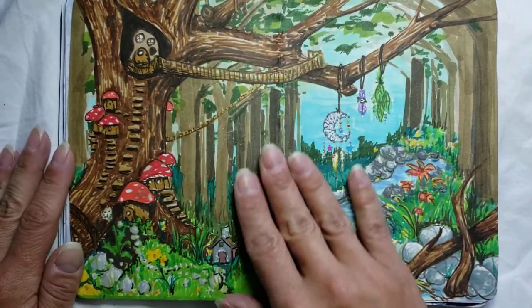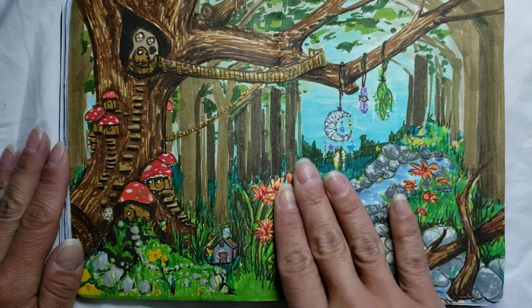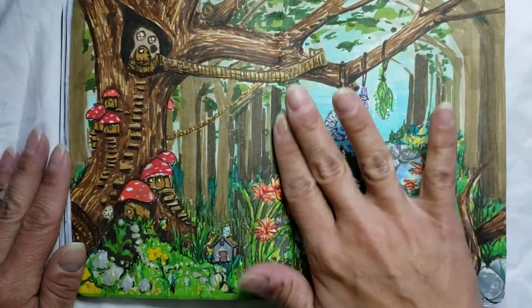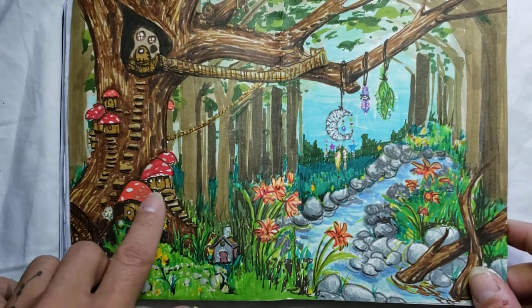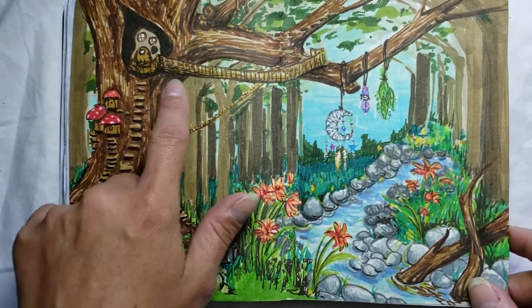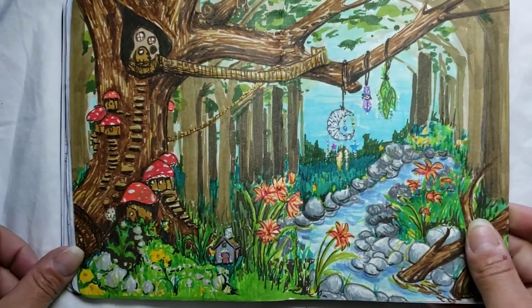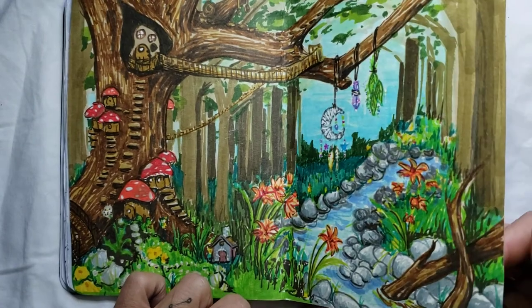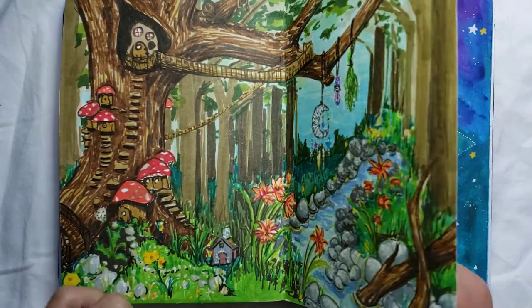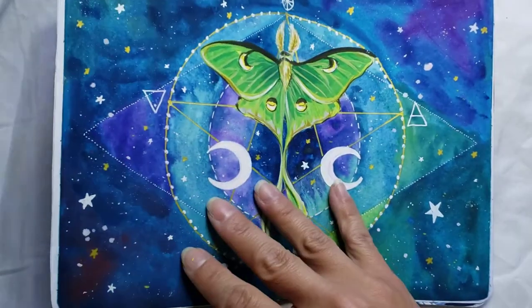This one I actually got some cool dual-tip alcohol markers and I wanted to try them out. So I did a little sketch — it looks like an enchanted forest in the daytime, with some little fairy houses and a little fairy village sort of thing with a stream. It's not my favorite drawing, but it was kind of a fun sketch to do, just from my head with no reference or anything. I don't often do that — I usually use references for a lot of things that I draw.